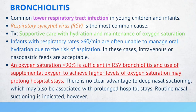Bronchiolitis is a common lower respiratory tract infection in young children and infants. RSV is the most common cause. Treatment of bronchiolitis includes supportive care with hydration and maintenance of oxygen saturation. Infants with respiratory rates greater than 60 per minute are often unable to manage oral hydration due to the risk of aspiration.